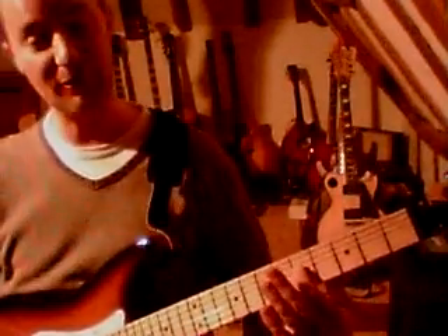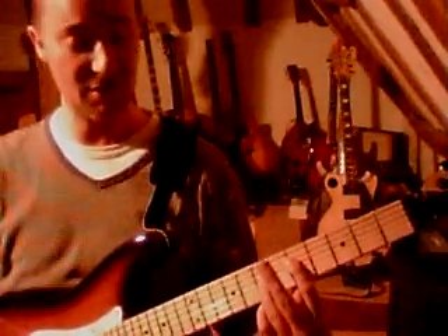Next chord is another fifth, two frets larger than the previous one. This time, playing fifth fret on the D string and the seventh fret on the G string.